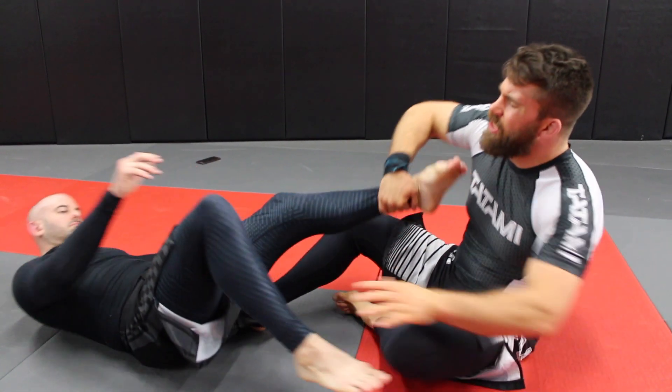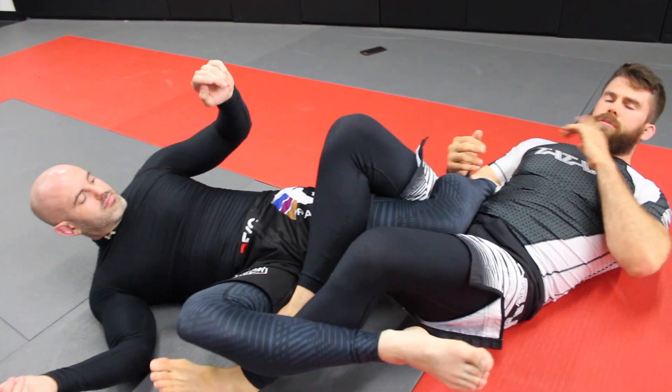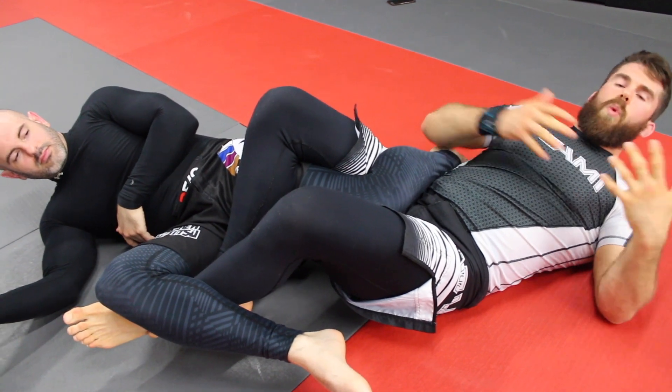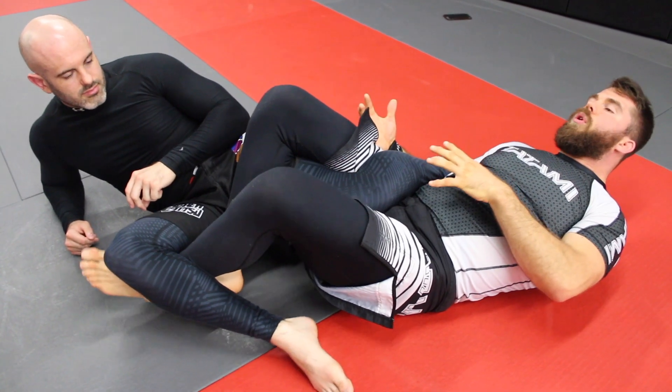Accidents happen, but we try to do our best. So let's say that I get Adam in a really hairy position here — boom. I've got a good solid position, I'm in a strong position. I'm not going to crank when we're in training. What am I going to do? I'm going to get here, I'm going to hold, pinch, exercise control.